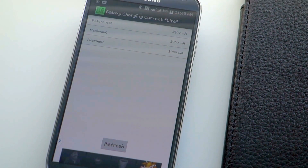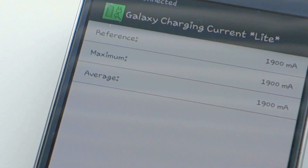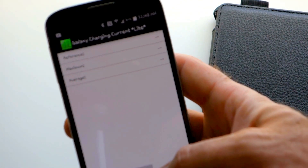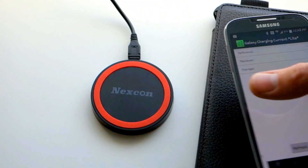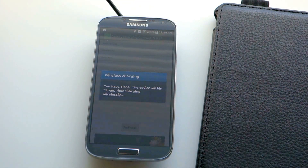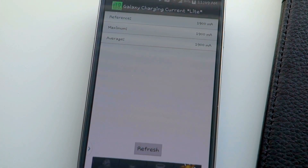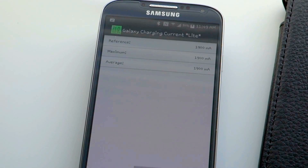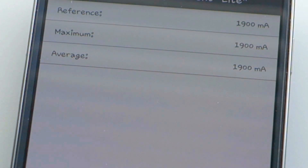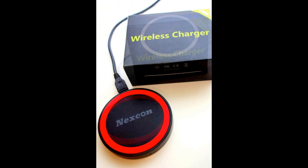That is faster than my OEM wall charger and certainly faster than my car charger. My overall impressions are that the Nexcon T200 is a well-built, solid unit that is extremely easy to use and provides an unusually high charge rate compared to other wireless chargers. The T200 is an excellent charger that I highly recommend. Please be sure to subscribe for other reviews and leave your comments below.